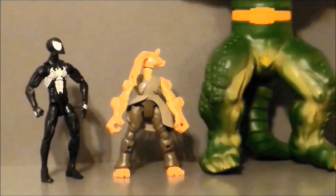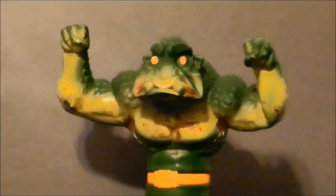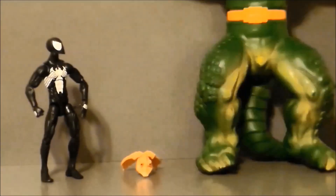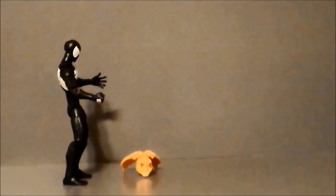Holy s**t, it's the Crusher. Why should they call him that, sir? That's why.